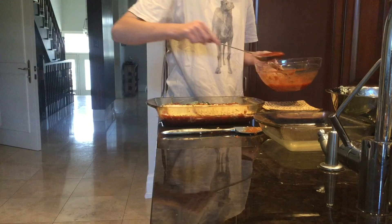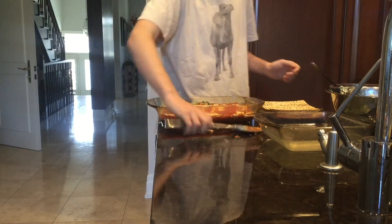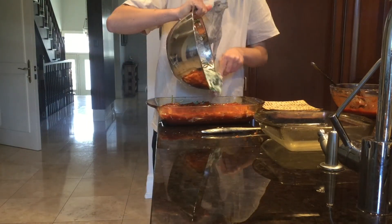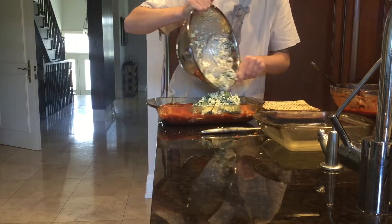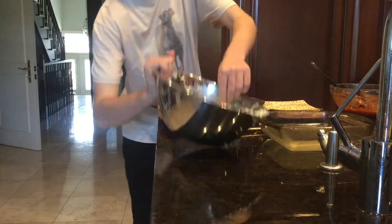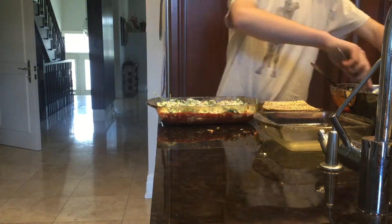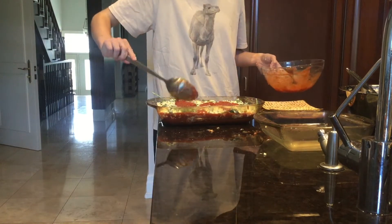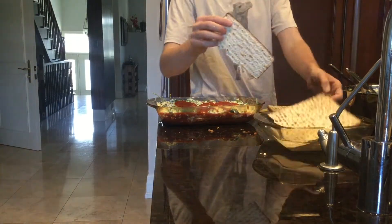Next layer, tomato sauce. Add it all on the Matzah and then spread it evenly. Once that's all on, you want to add the rest of the cottage cheese mixture and then evenly spread it over the tomato sauce. Once that's on, you're going to add some tomato sauce — evenly spread it on top of all the cheese to make sure there's no clumps in your lasagna.